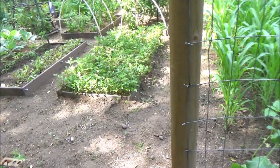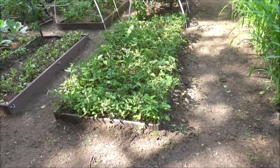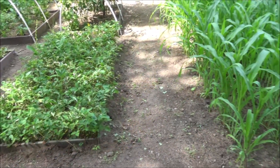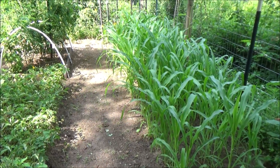I'll show you what I have planted in the little garden. Right here I have my strawberry bed, and they're done for the year. And over here I have popcorn, and a couple sunflowers behind it.